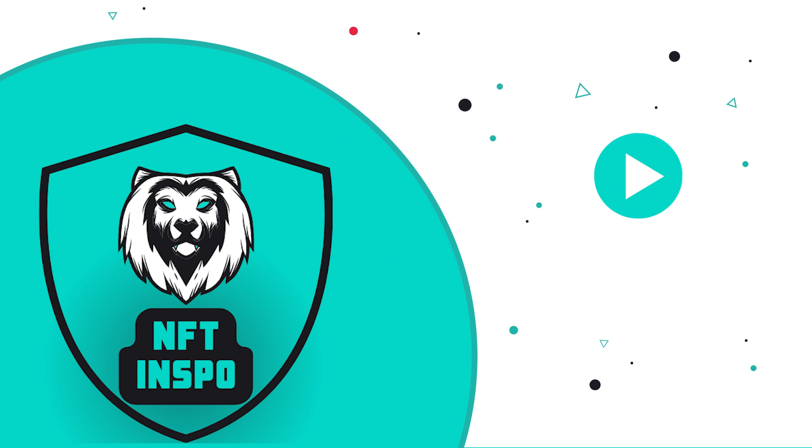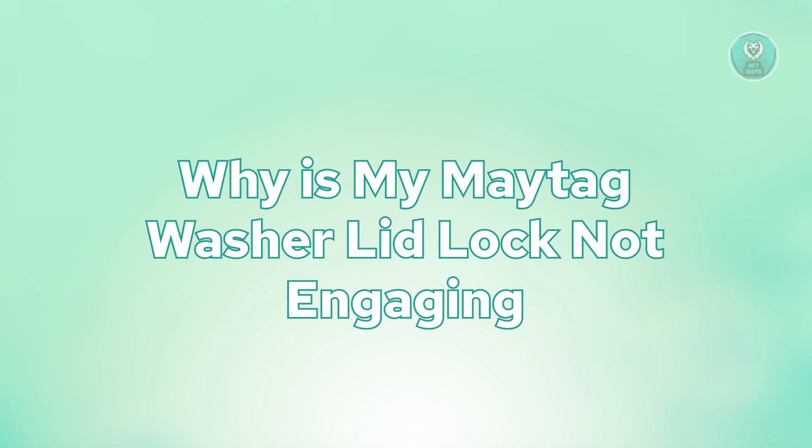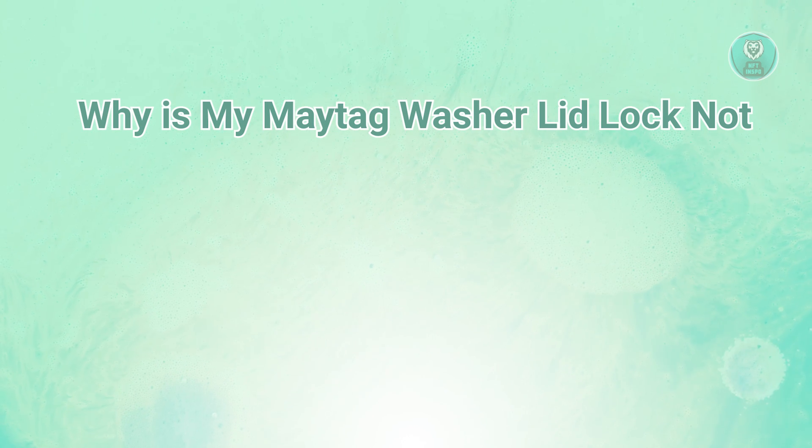Hello guys, welcome back to NF10spo. For today's video, we are going to show you and discuss why my Maytag washer lid lock is not engaging. So if you're interested, let's start a tutorial.